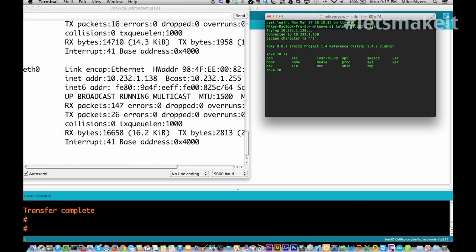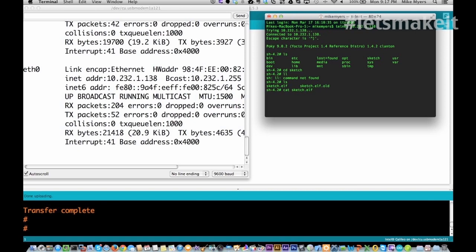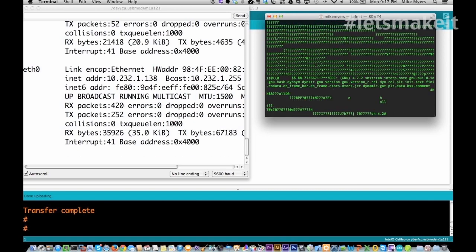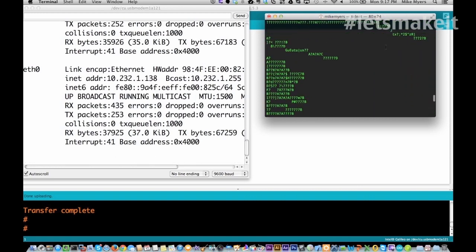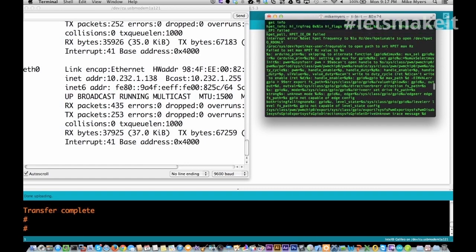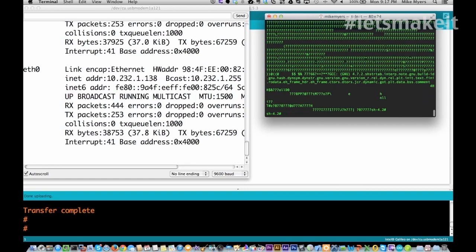You can see I'm in the operating system. If I go into the sketch folder — they definitely have trimmed down this version of Linux. I bet they got rid of all of the security. There's the actual sketch that you would see on your machine — the actual ELF file, the compiled file. That's stored in the sketch folder.